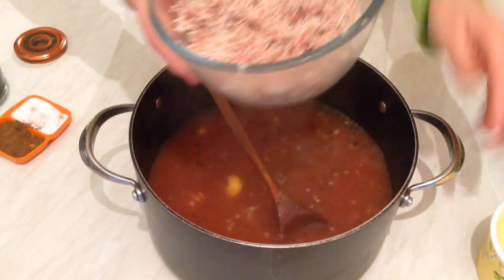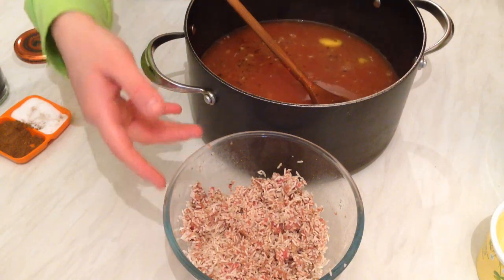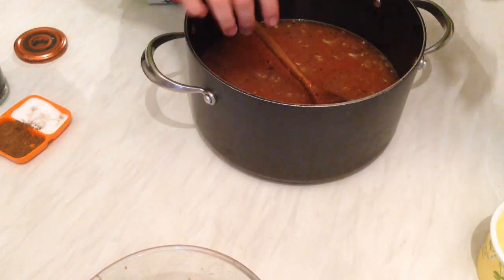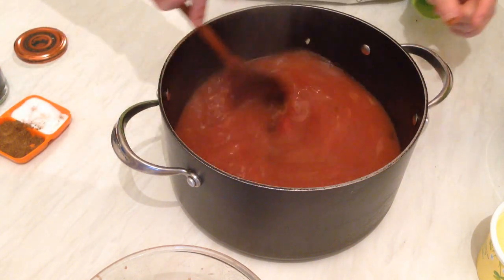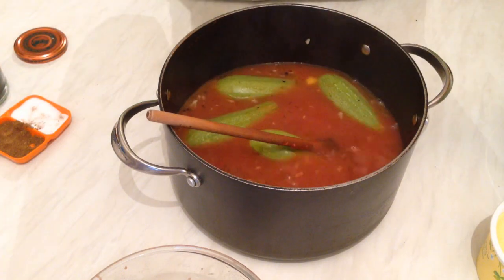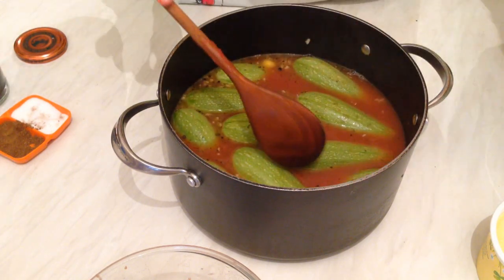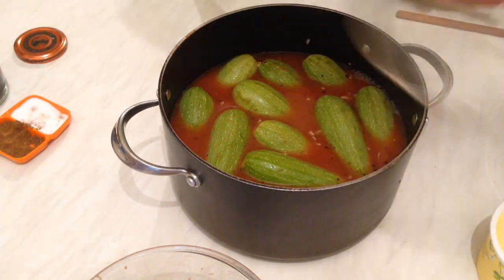I have some leftover filling which I'm going to use for grape leaves. If you're making this dish and have a little filling left, you can add it to the sauce — it doesn't matter. I already uploaded a video on how to make Lebanese soft grape leaves, so please check my other videos. The sauce smells so yummy! I'm going to put the courgette in the sauce and cook them for about 30 to 40 minutes. Now I'm going to cover them.